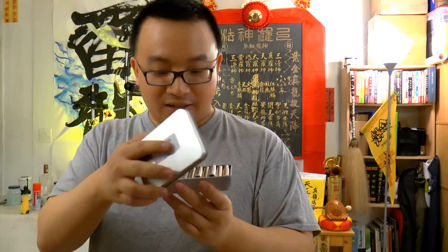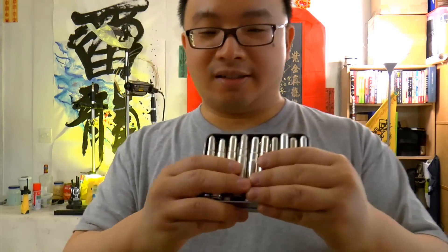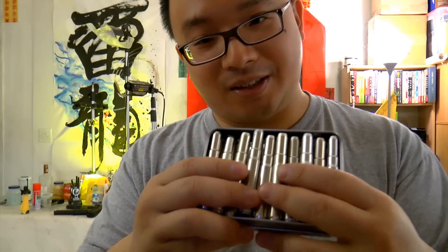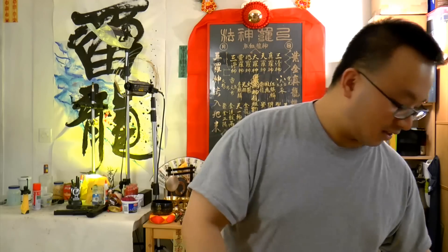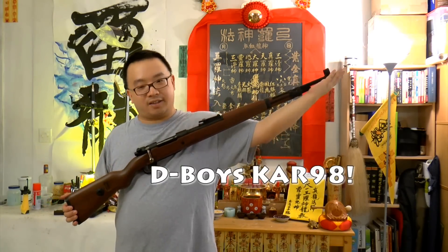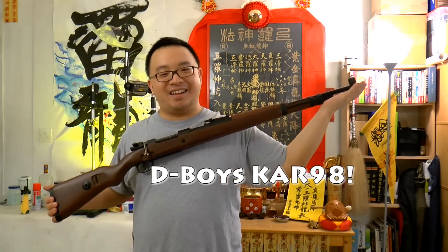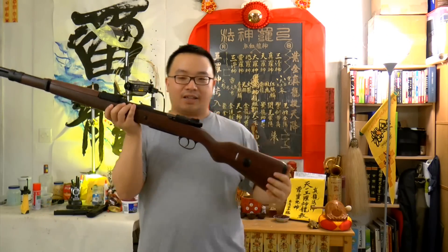I've got a Thru Knight T10 case here — what is inside? Not a flashlight, don't worry. Let's take a look at the gun. Now this is long, guys — look at that. This is the rifle we're going to review today.